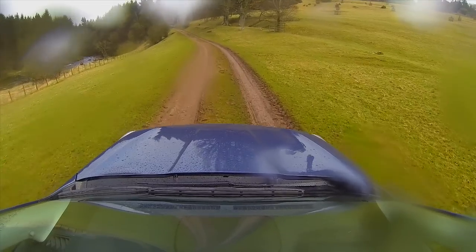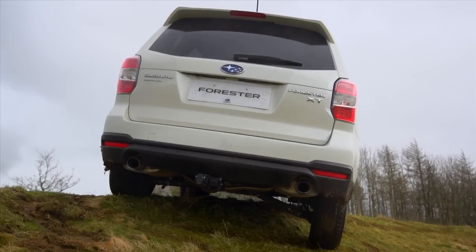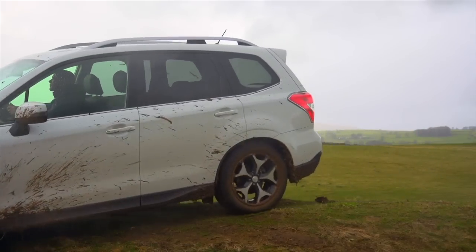Whether you head out into a field or travel up a snowy mountain track and things take a turn for the worse, we've developed X Mode so that in situations like this, just pressing one button can help complete your journey safely.